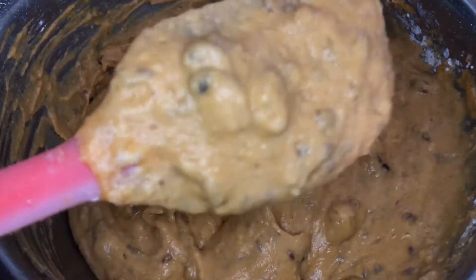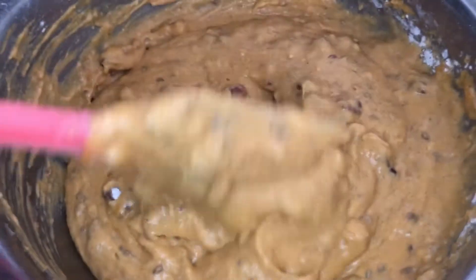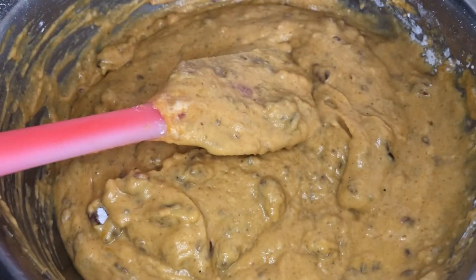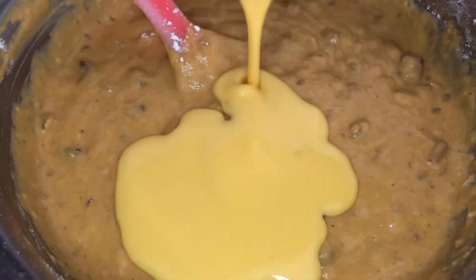If you have a cake mixer, feel free to use it for this step — I unfortunately don't have one, hopefully hubby will gift me one this Christmas, hint hint. I had a great idea to add some almond flavoring to this, because with banana or pumpkin-based recipes almond flavoring always does the trick. I added about five to six drops.